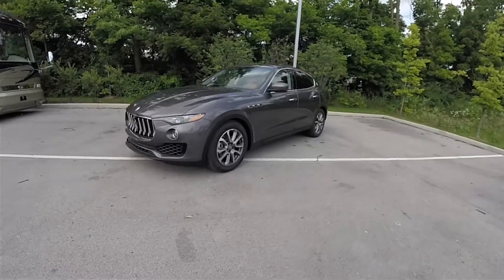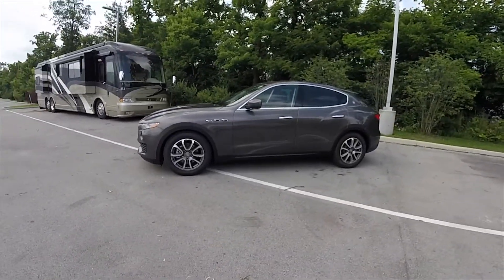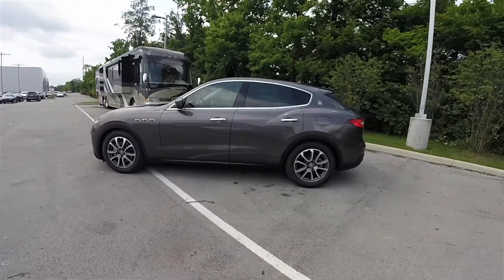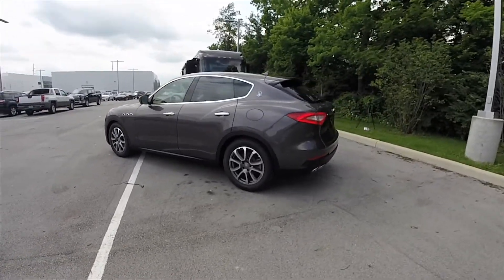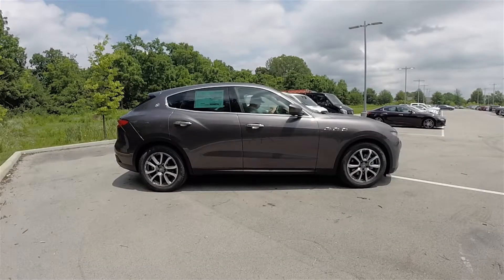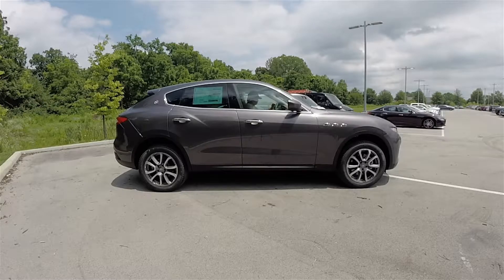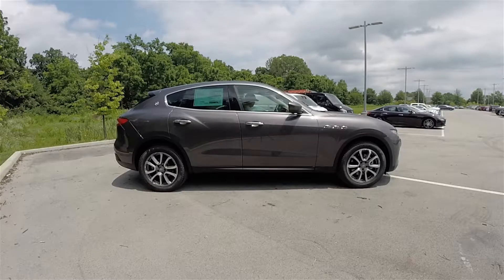This Levante is in Grigio Meritea metalescent paint. It has the Cuoio Grain-A leather interior with the open-pore Radica wood trim. This vehicle is all-wheel drive with Maserati's Q4 intelligent all-wheel drive system with torque vectoring, and it also features the Skyhook adaptive air suspension.